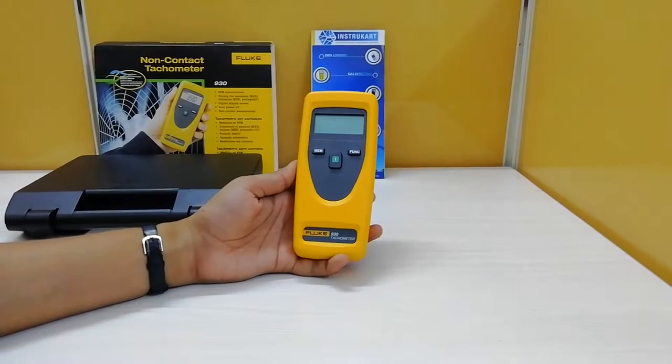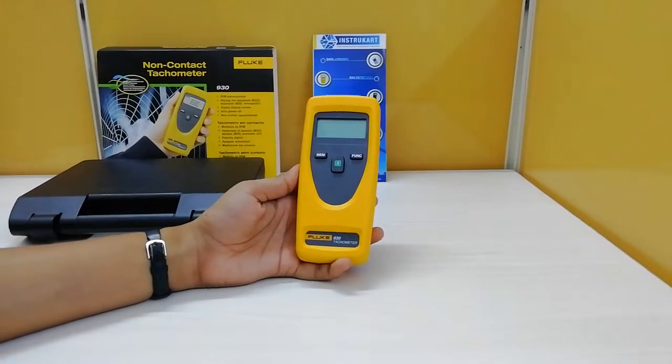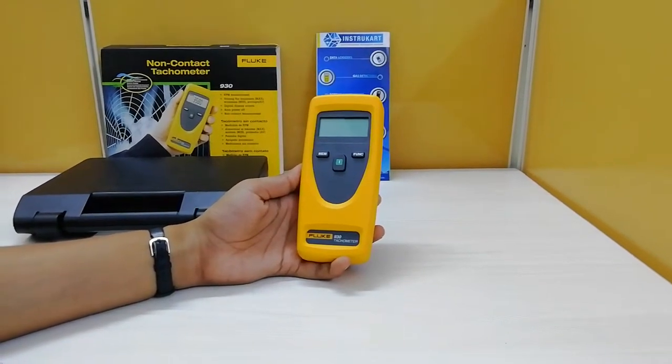Hello all, welcome to Instacart Holdings, your worldwide instrument partner. I am going to walk you through the product Fluke 930 tachometer.